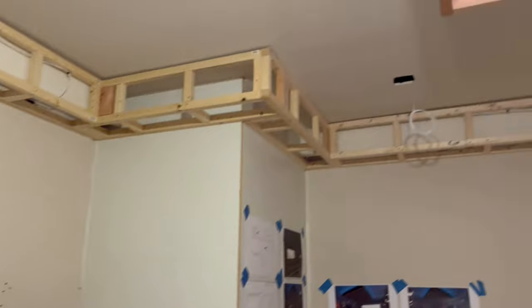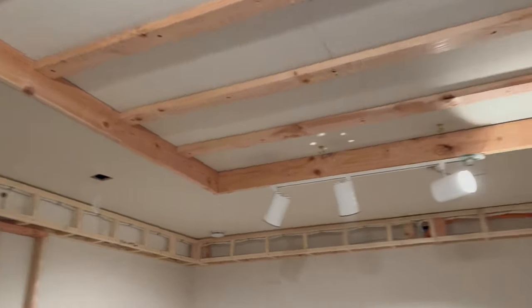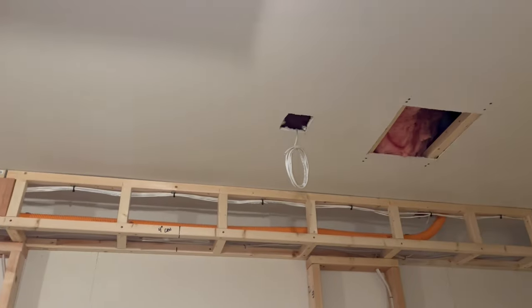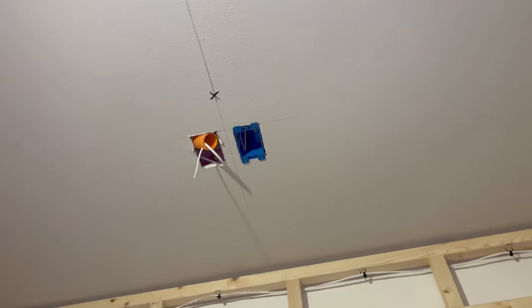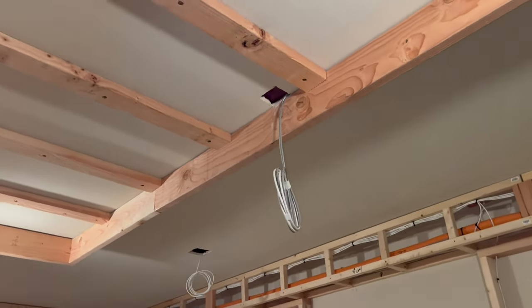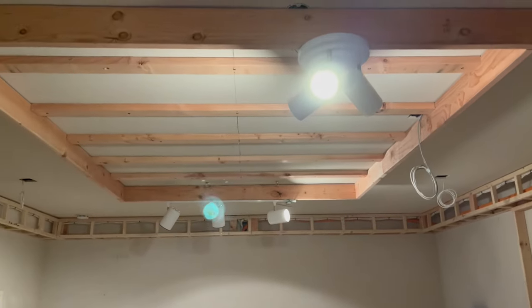The speaker package covers: left side, left front, center, right, subs, right side, right rear, left rear, and Atmos speakers — left front Atmos, right rear Atmos, left rear Atmos. Conduit and Cat6 are run for network, projector, and projector power, plus Cat6 for the star ceiling and RGBW cove lighting.